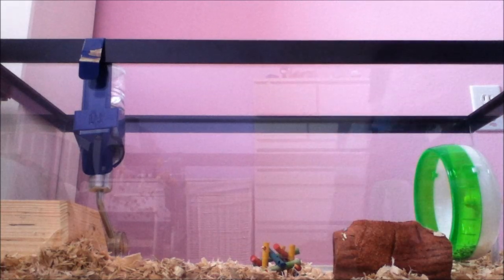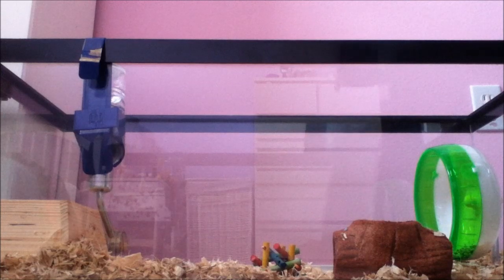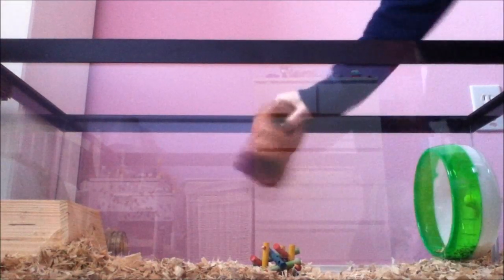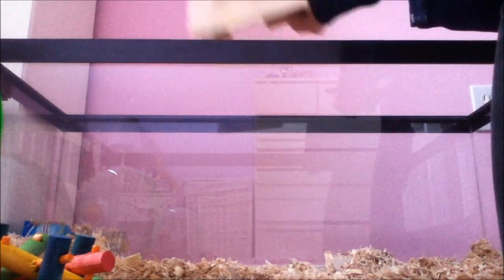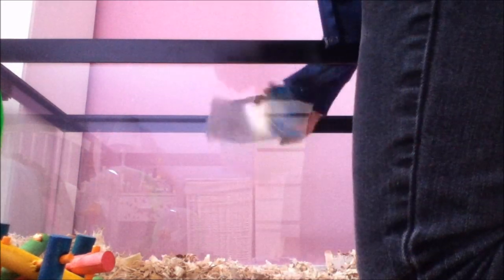So what you first want to do is take out all the stuff — water bottle, toys, the wheel, their house. They like to pee on the roof, which is really disgusting. Get the jar too; they like to go to the bathroom in that sometimes. And any random things they like to have in there.